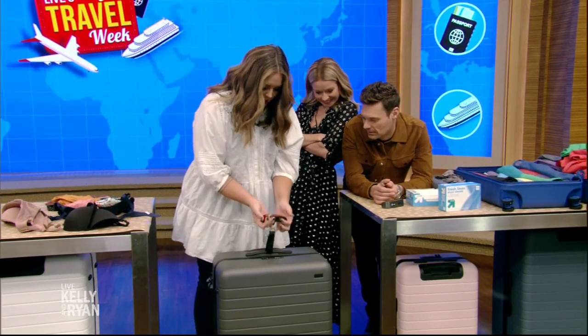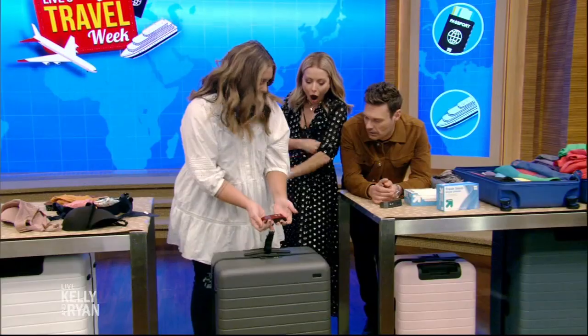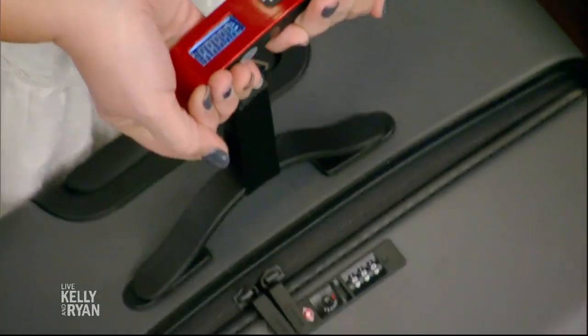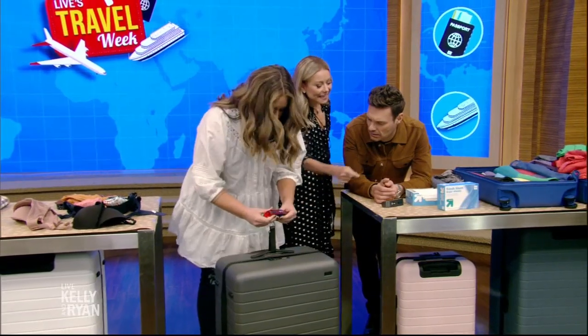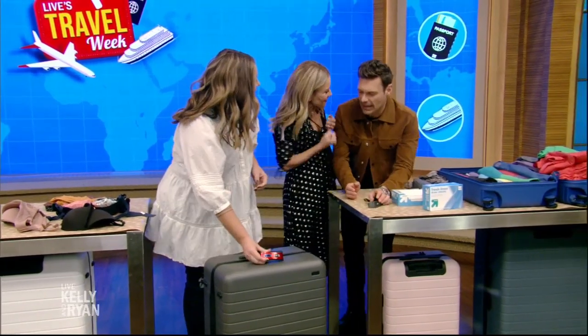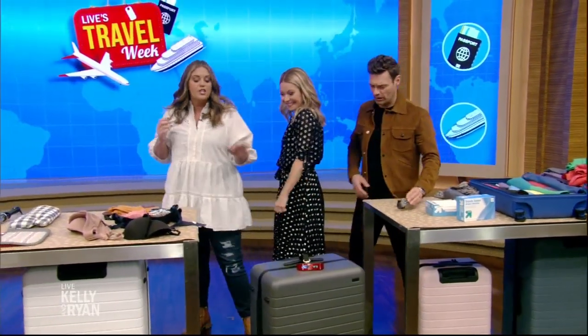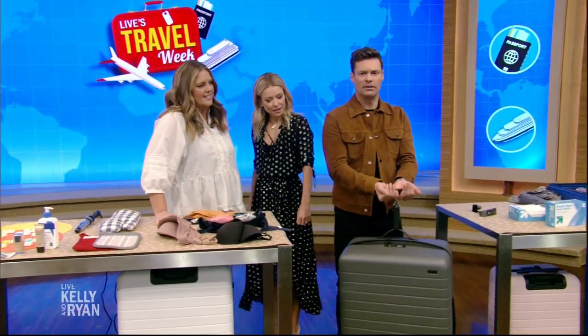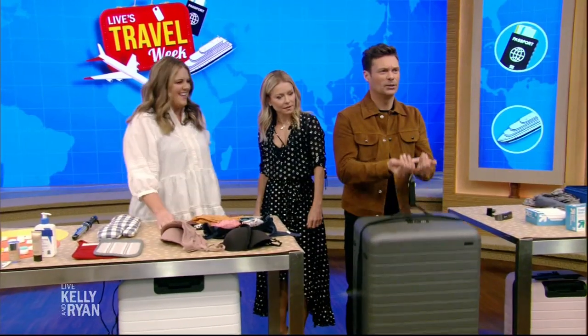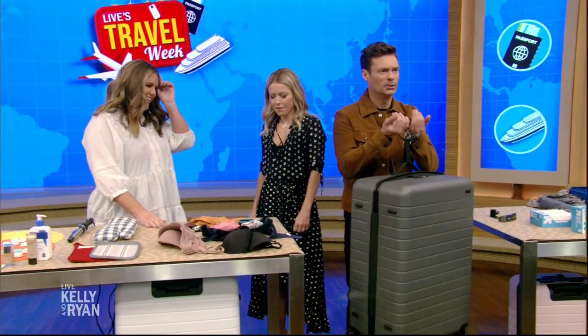So we have a luggage weight scale. At home, you just click this on and lift it up — 30 pounds. Perfect. It's going to save you so much money and embarrassment.